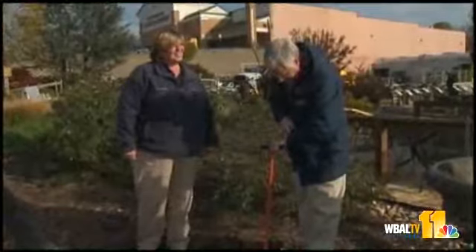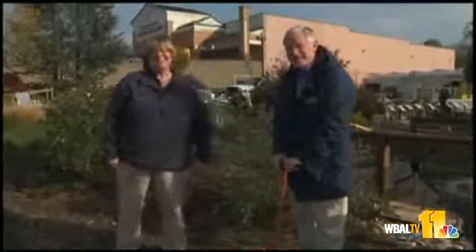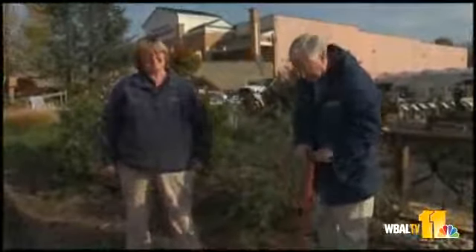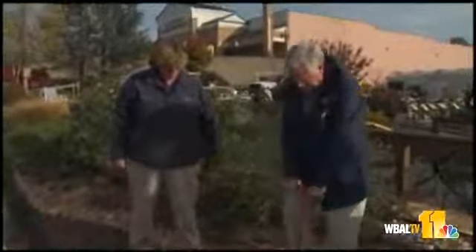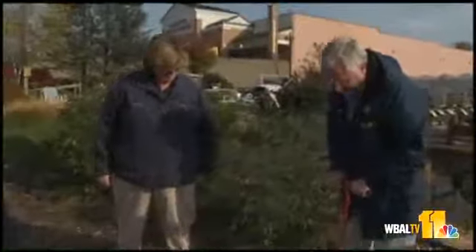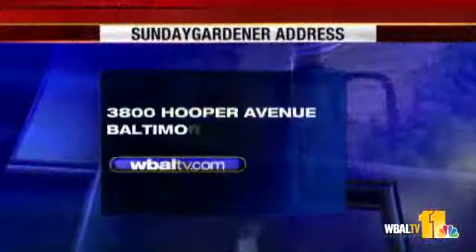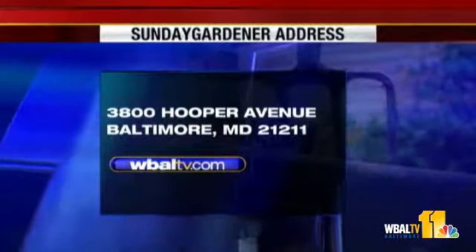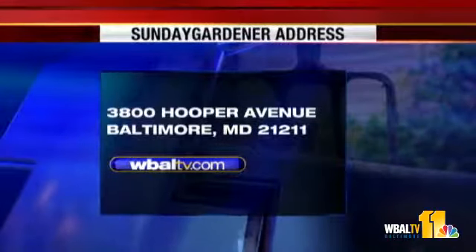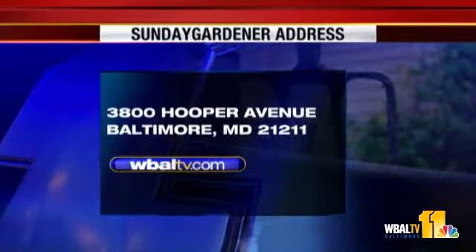We're out of time. Good luck with your bulbs, Carrie. Good luck with your bulbs out there. Next Sunday we'll be back with more — we'll experiment some more with all of this stuff on your Sunday Gardener. We'll see you later. If you have a garden question, send it to Sunday Gardener, WBAL-TV, 3800 Hooper Avenue, Baltimore, Maryland 21211. You can also go on our website, WBAL-TV.com.